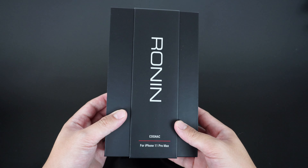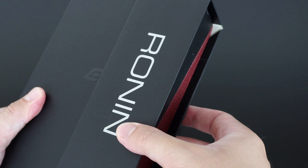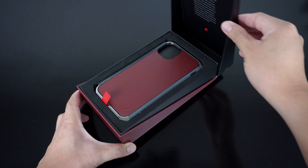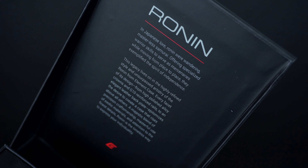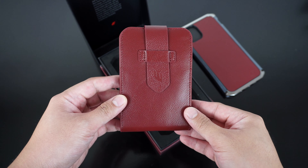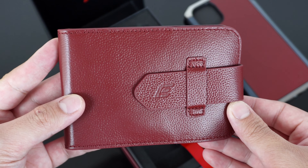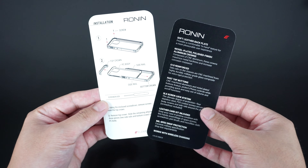Element Case has always been known for providing their high-end cases in unique packaging included with accessories. Inside this box is the actual case unit, a classic fancy-looking genuine leather care kit that houses a few accessories needed for the installation, as well as the installation manual.